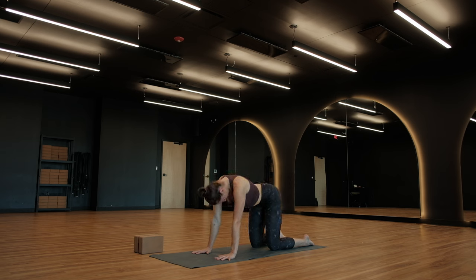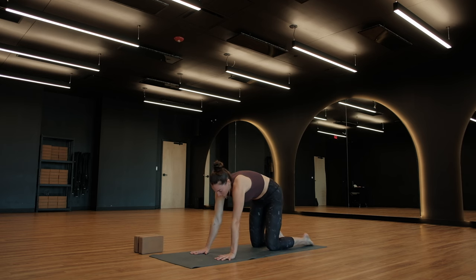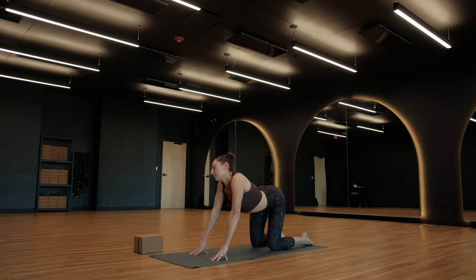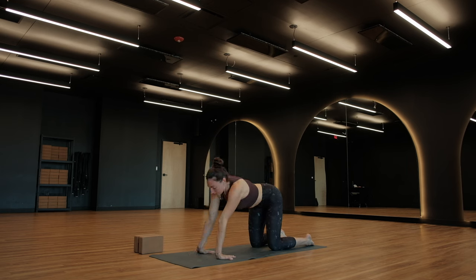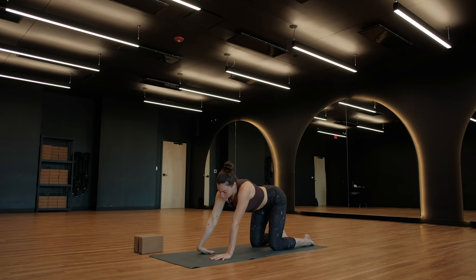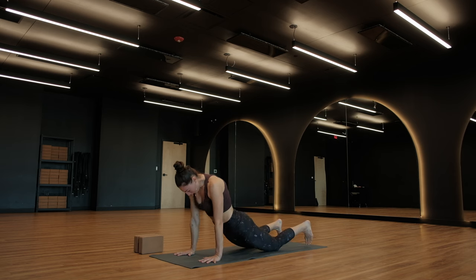Breathe in for cow, exhale for cat. From here, just find these motions on your own. You can stay with a linear cat-cow, or you can shift your hips around. Jump rope your spine. Maybe circle through the neck. Feel free to flip your hands back and forth and rock forward and backwards over your wrists. Just exploring any kind of movement that your body might be asking you for as you step into your practice. Trusting the breath, trusting your body. Feel free to become creative and expressive.